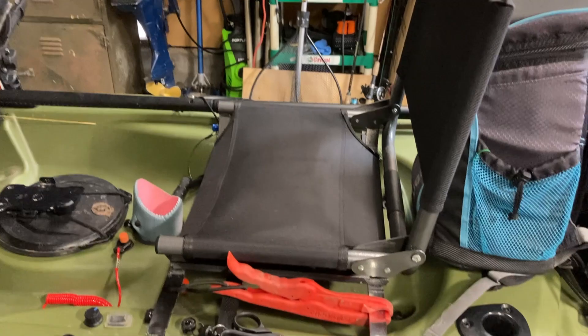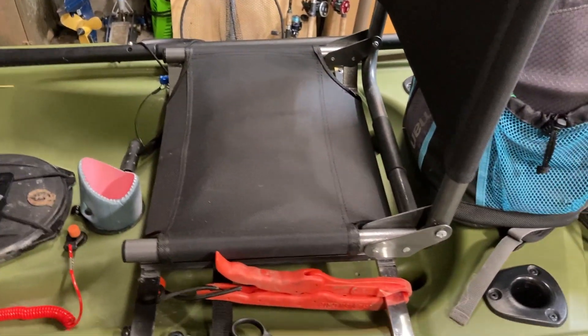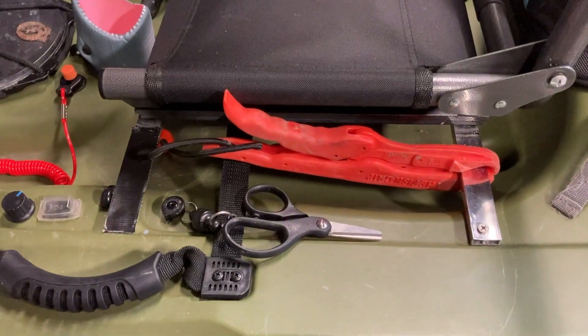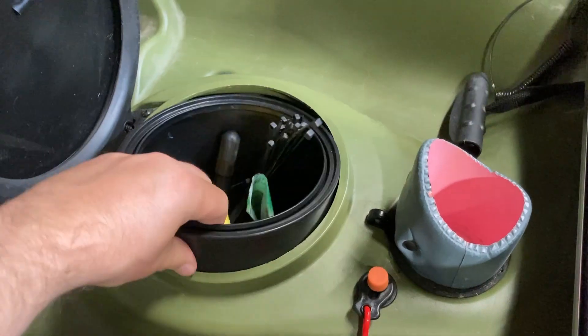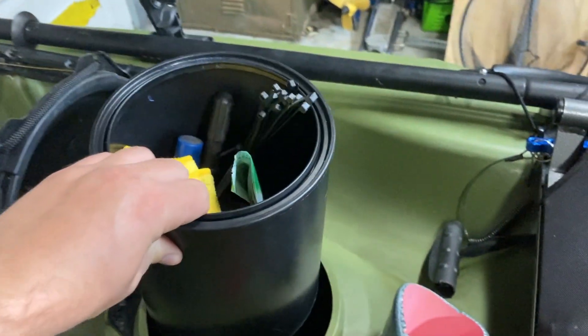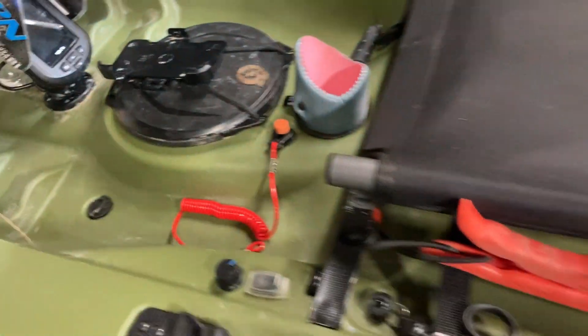Here we have some of the most common Tamarack mods — of course, I've got them. Stadium seat: the stock seat sucks. He raised mine up with some spare aluminum pieces. And of course, the good old Home Depot plastic paint bucket — it fits perfectly in there. I trimmed a little off the bottom, actually.